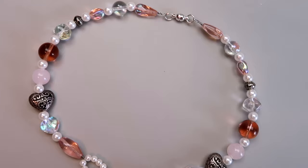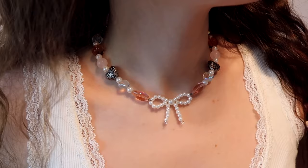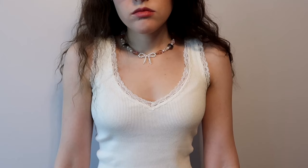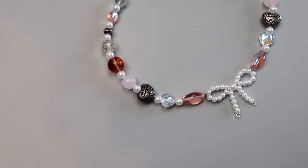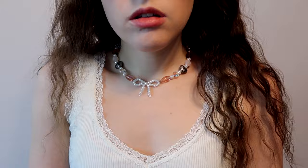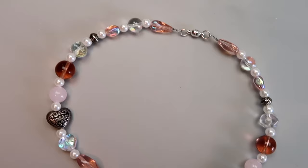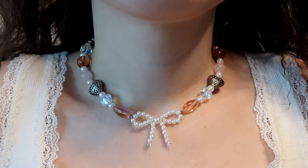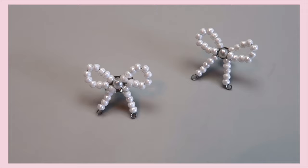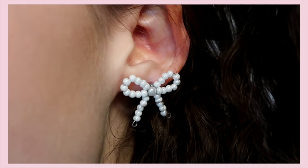Here's how my finished necklace turned out. I kind of wish I'd finished it before Valentine's Day — it's giving very Valentine's, coquette vibes. I also used that same technique to make matching earrings.